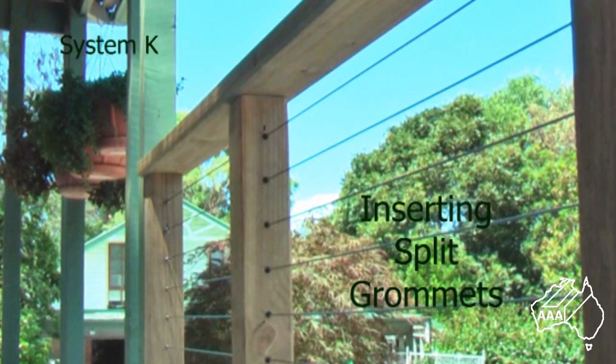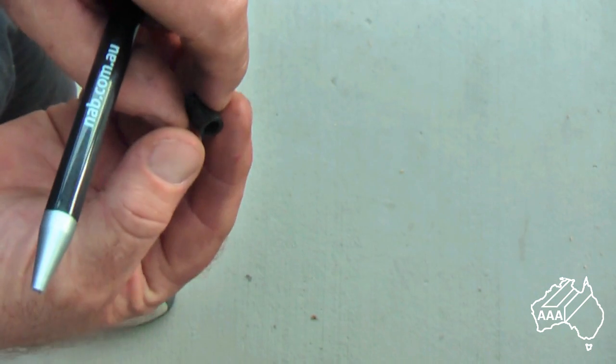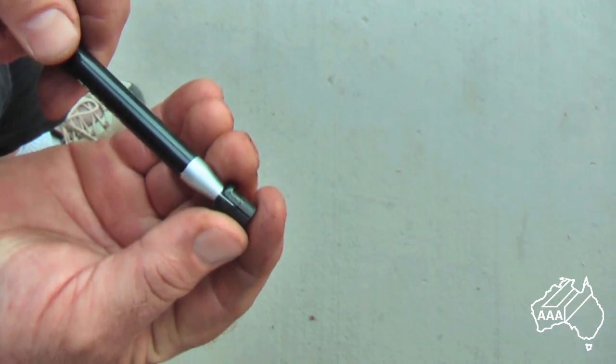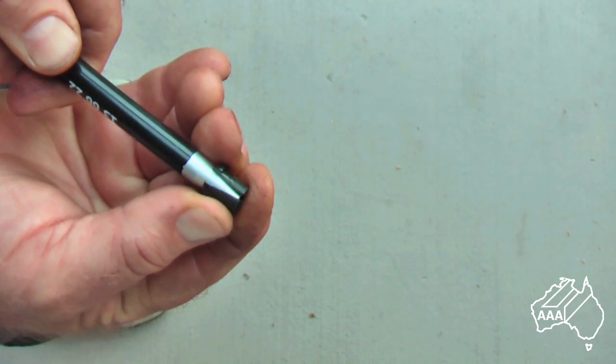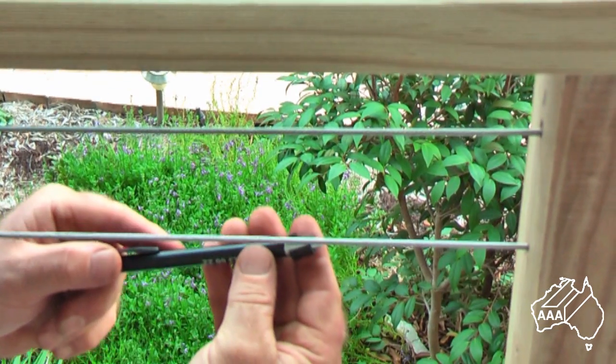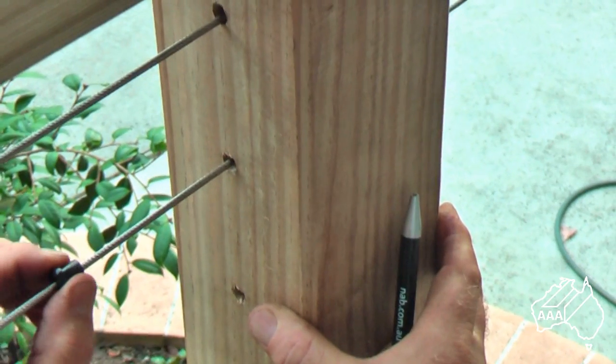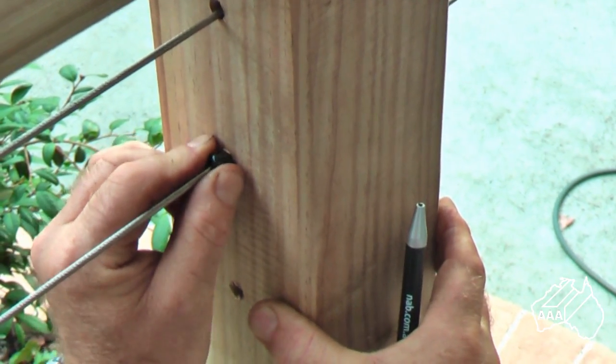If you wish to insert grommets into your intermediate post you will need a 9 millimeter hole. Open the grommet with a suitable implement — in this case we're using a biro. Hold it to the wire, remove the biro, and slide the grommet along the wire and plug it into the post.